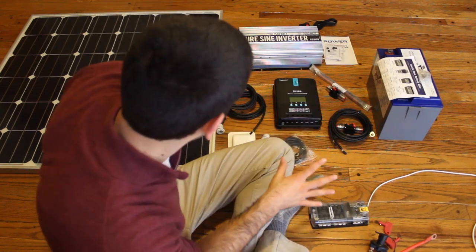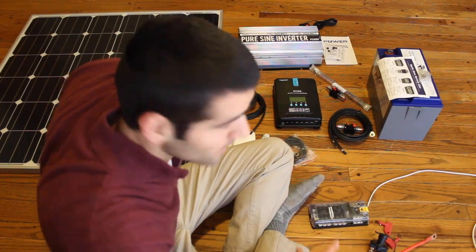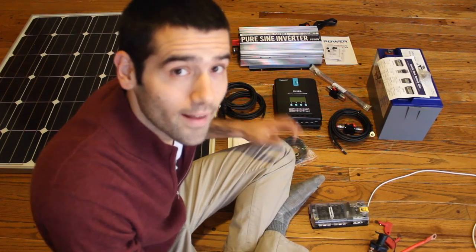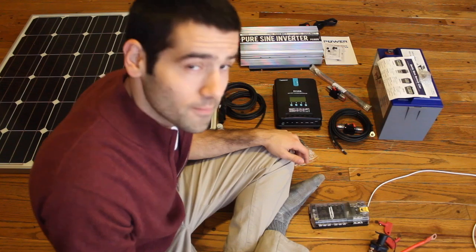That's everything — this is all of it before it's installed. I just thought it would be easier to take a look at it like this before it was put in. I'll install it and we can take a look at what it looks like once it's all in.